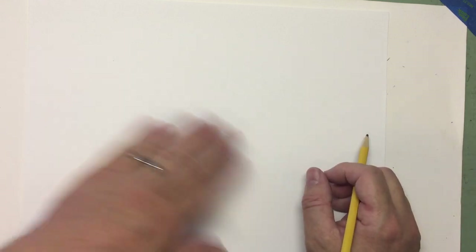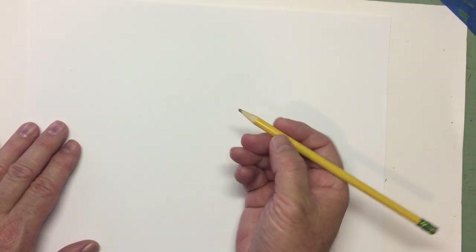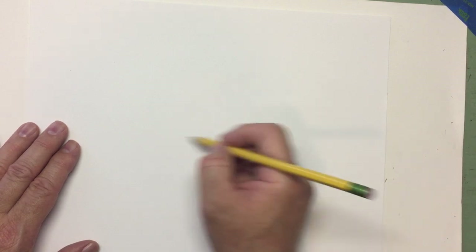Today I thought we would draw something from outer space. Maybe it's a human character that goes to outer space, or maybe it's just a character that lives in outer space. In any case, we're going to draw a character in a little space suit. With your pencil, I like to start with simple shapes to rough out the basic outline of my character.